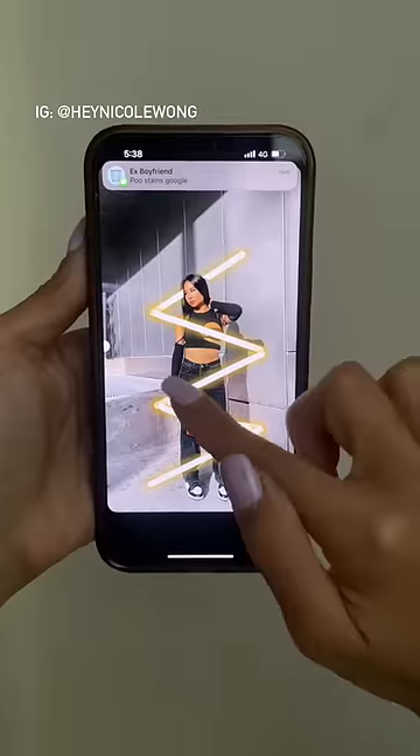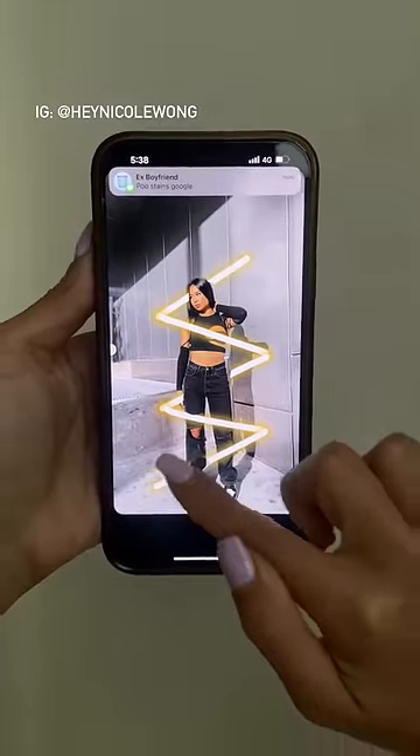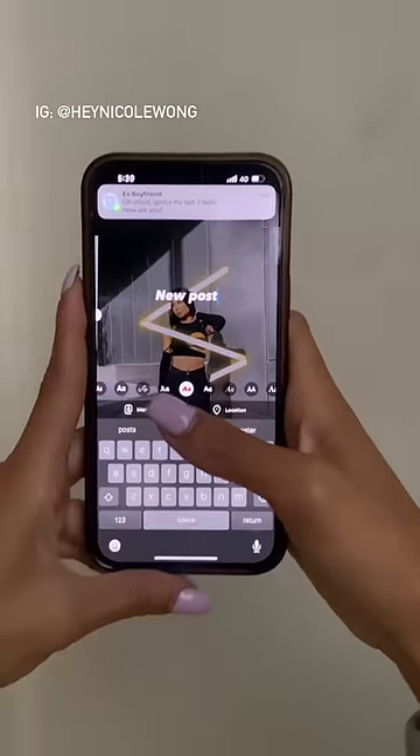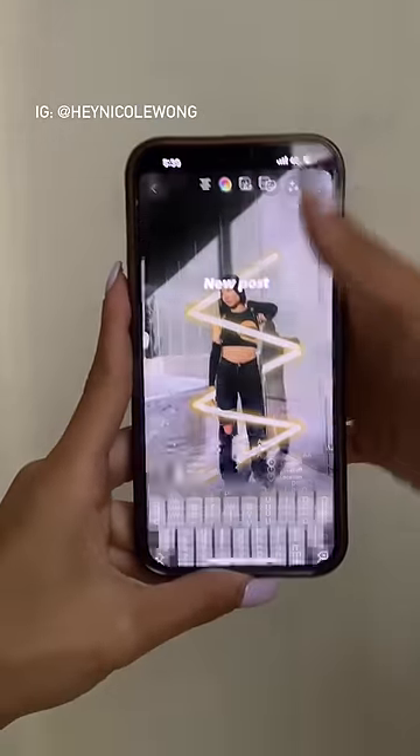Use the eraser tool on top and erase every other line. Then type the words 'new post' using the fifth font from the left. Click done on top and place it on top of the subject.